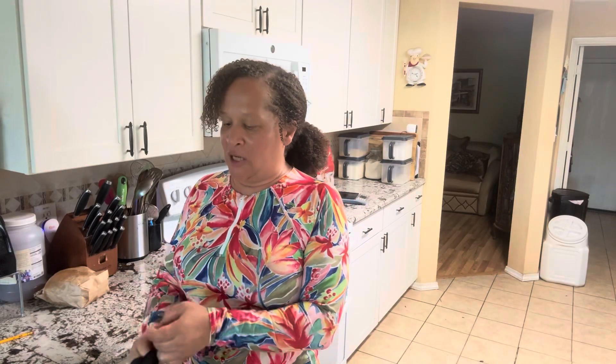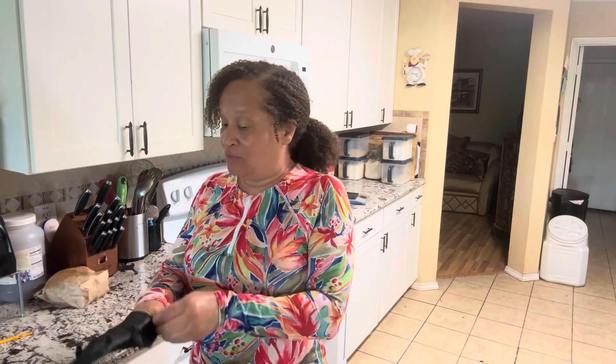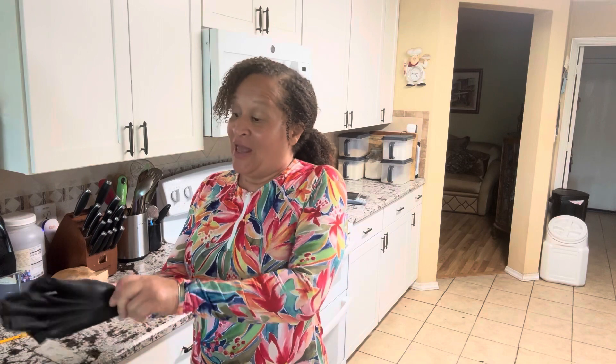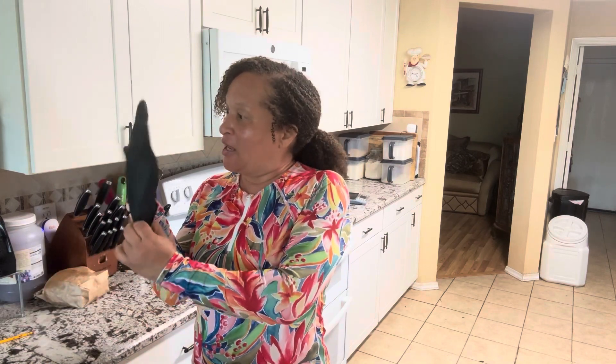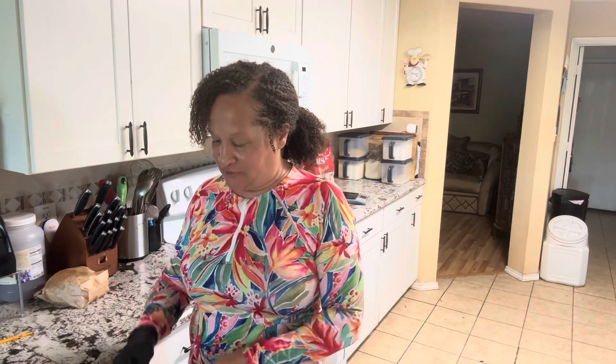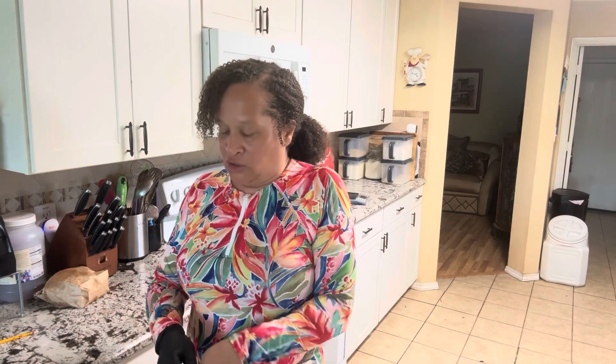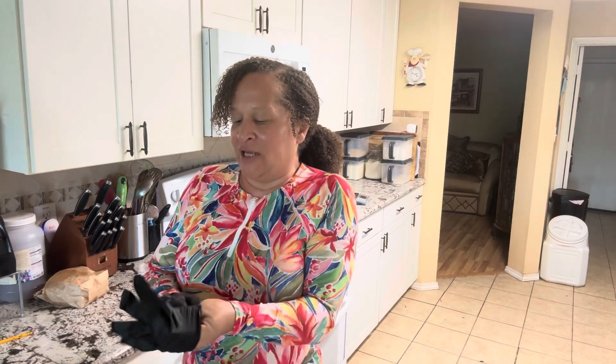So we're gonna make meatloaf. I went outside and got what we could get — what's growing so far. I've been out in the garden. I am gloving up — make sure you put on food-safe gloves. They're marked on the box; not all gloves are created equal. Let's go over our list of ingredients.